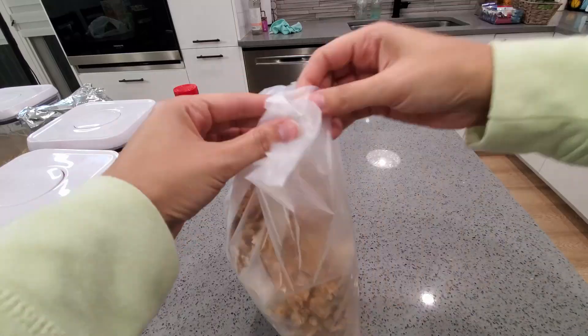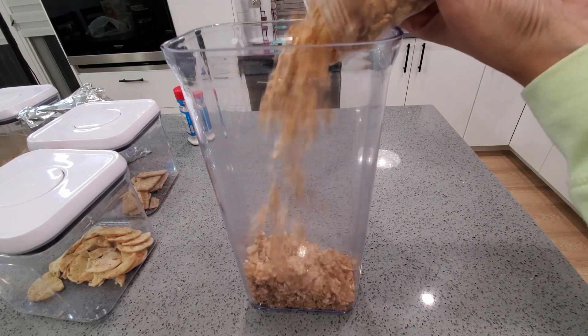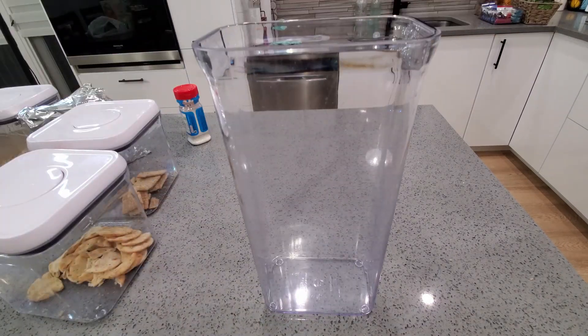Restocking some breakfast items like oatmeal and cereal. I do want to put out a PSA that I did wash these cereal containers prior to restocking — I had someone comment some not-so-nice things last time because I didn't show myself cleaning the containers. So yes, they're clean, I just don't film that part.